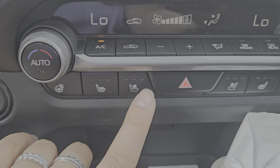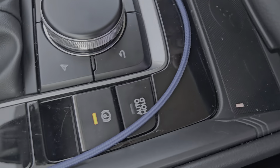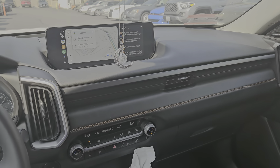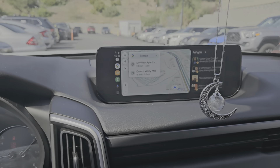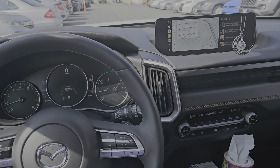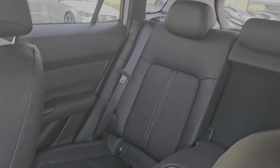It does have the heads-up display, so you will have the projection up there, and you can save your memory seat settings on it. The sound system has 12 speakers including a subwoofer in the spare tire area, and you also have wireless charging down here so you can slide your phone over there. I hope I explained most of it — if you have any questions please let me know. Here is a quick look at the car.